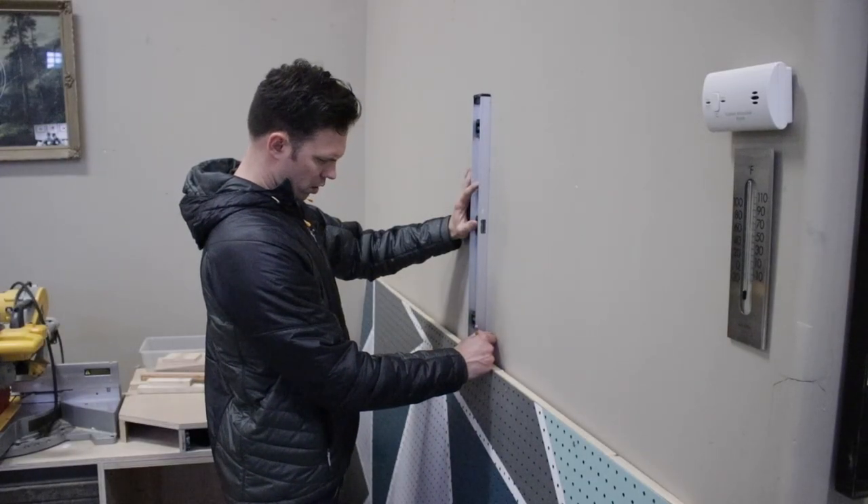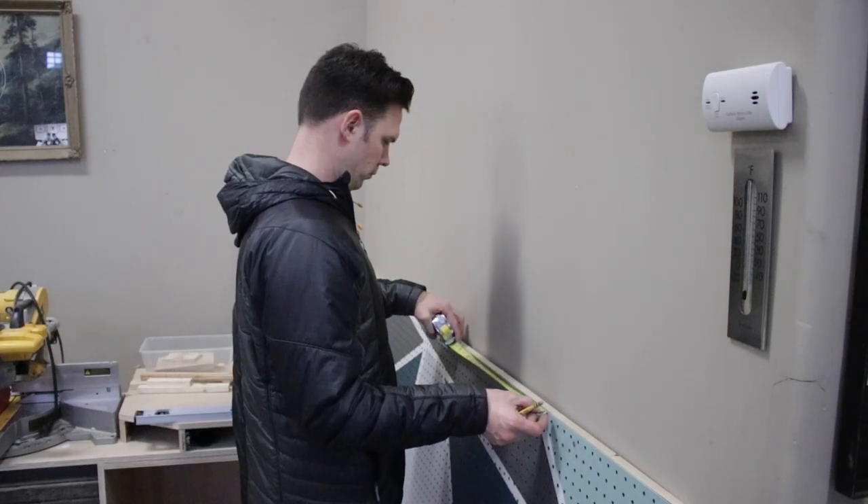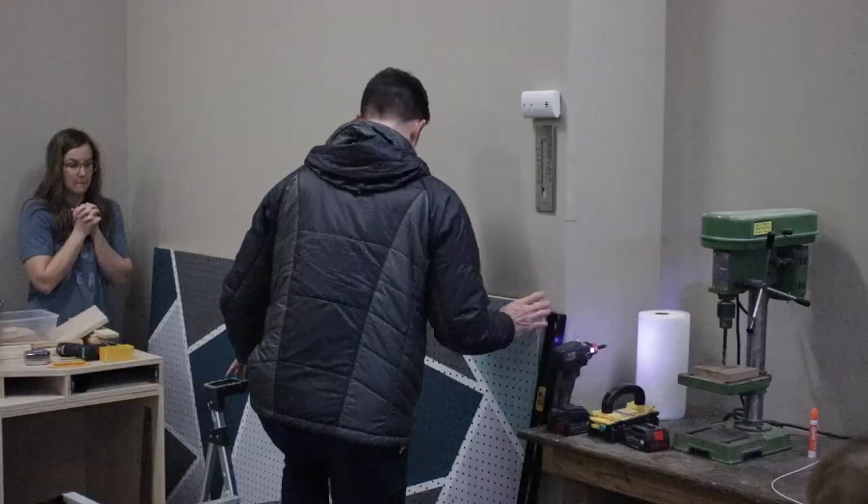To get ready to hang the pegboard, I found the studs in my wall using my Stud Buddy, marked the wall, and then used my level to transfer those lines to the actual pegboard. I then drilled holes all the way through the boards to avoid splitting them when screwing into the studs.